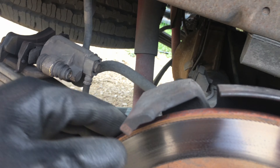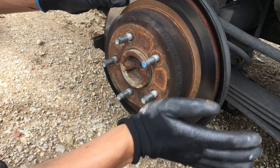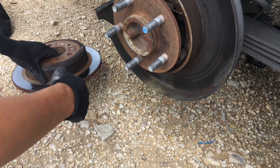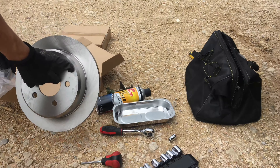One shim goes on the bottom and one goes on the top, as you can see right here. It's best to change those when you do your pads so you don't hear any vibration. Now we're going to show you how to take the rotor off — some of them might be really stuck where you have to use a hammer, but some you can just hit side to side by hand and it comes out.